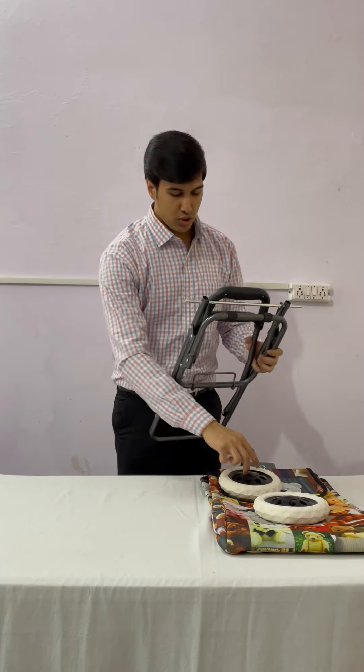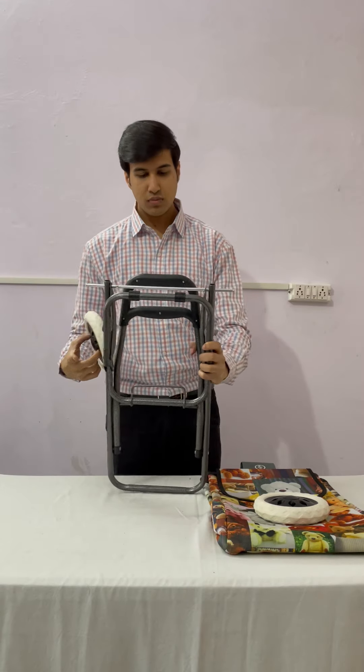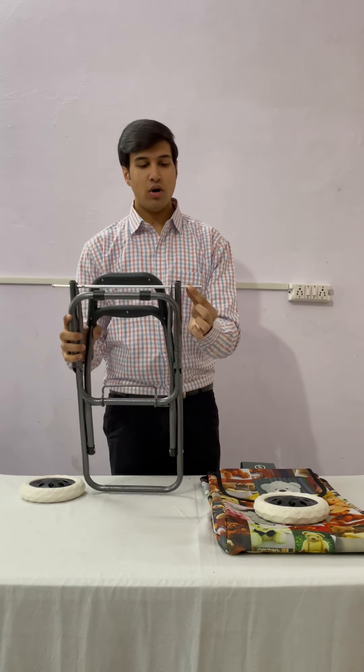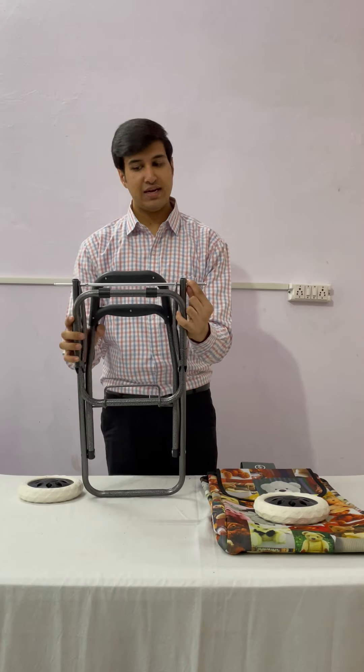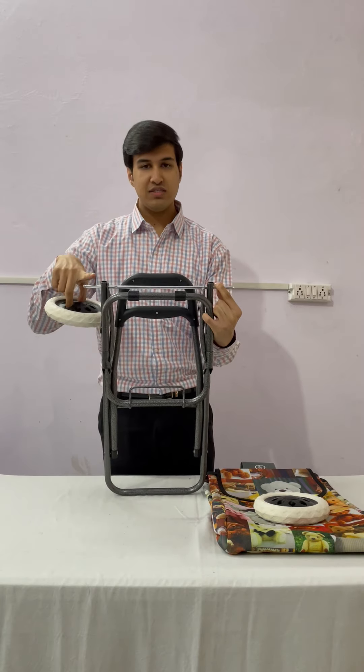Step 2 is to fit this wheel in this rod. Hold this rod from here tightly and fit this wheel inside this rod.